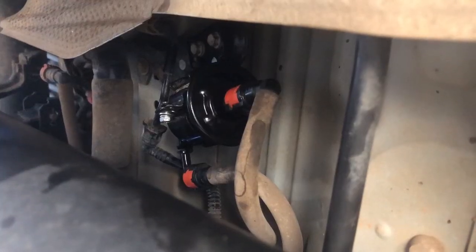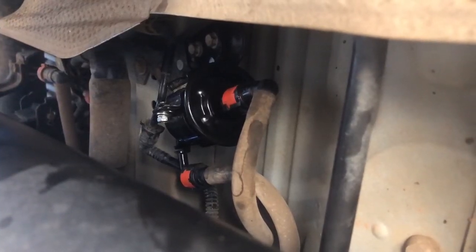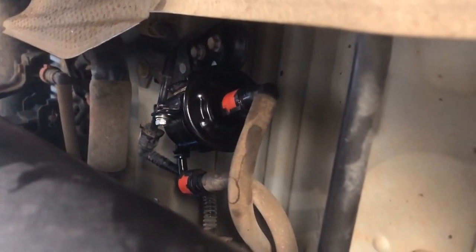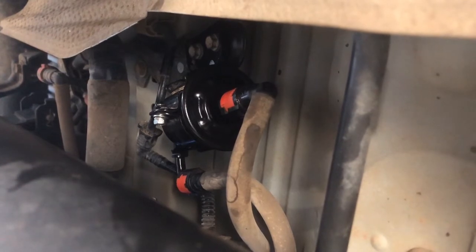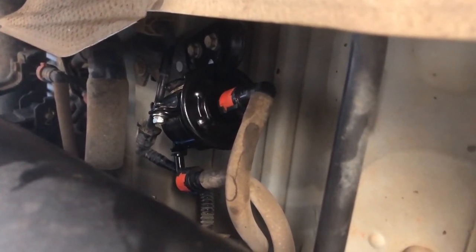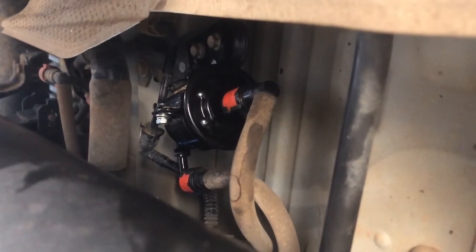I have installed the bracket and now the installation is complete. If you have any questions please comment below, I will answer as soon as possible. Also if you haven't subscribed to our channel please subscribe and show your support. Thank you for watching, we will see you on our next video.